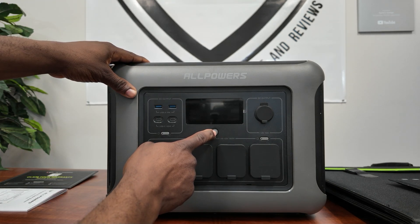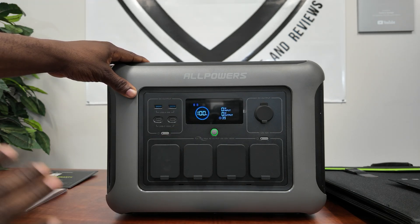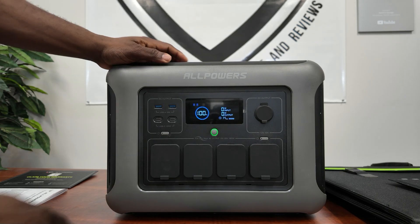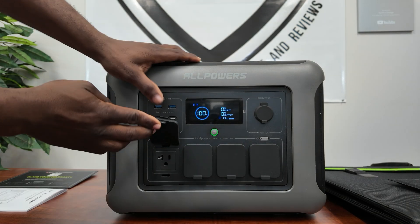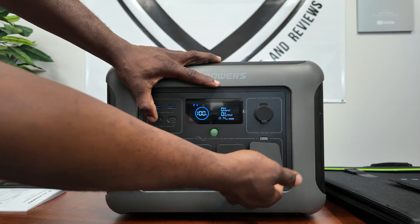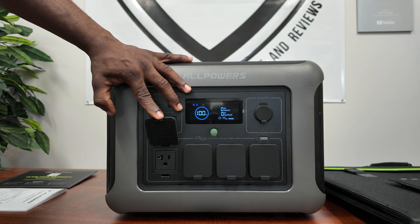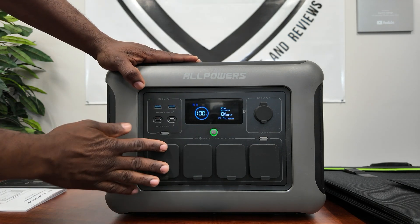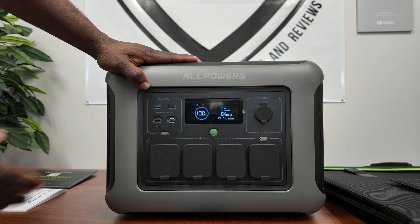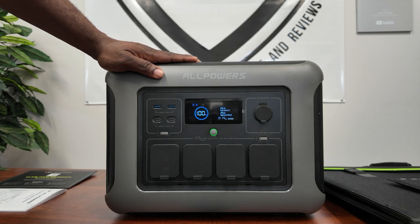Let's go over the plugs. It's already at 100% charge since we're going to get right into the load test. On the bottom you have four outlets with covers that keep everything clean — no dust getting in. You have four 20-volt grounded three-pin plugs, great for powering refrigerators, microwaves — anything up to 1800 watts with a 3000-watt surge.